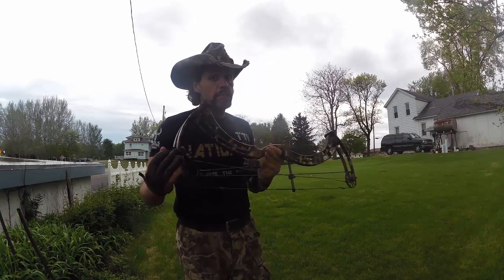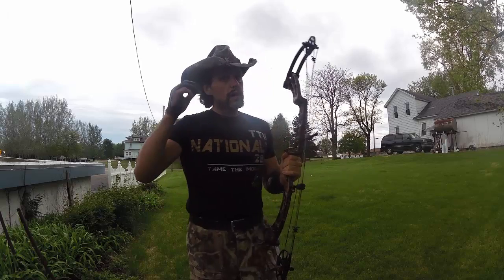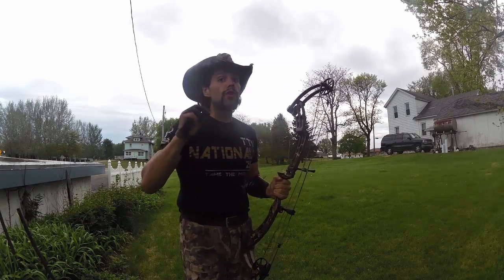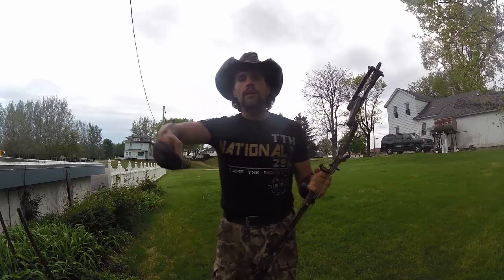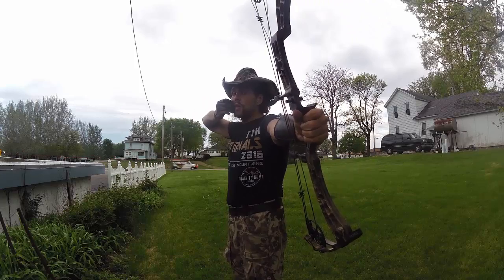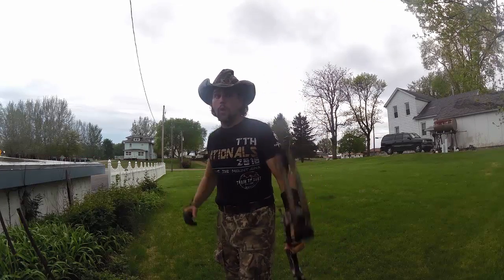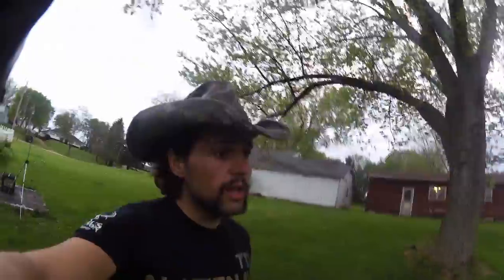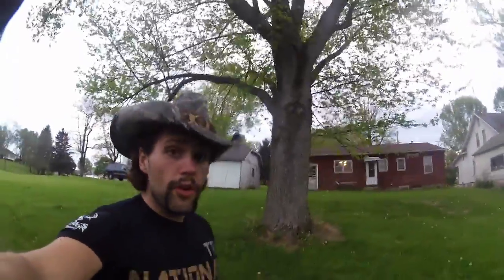...is that you're going to want to set it about a half inch shorter than what you think it should be. That way you can settle in right on that anchor point at your back wall. Now this is not the absolute greatest group I have ever shot at 20 yards, but I prefer to do things under organic conditions.